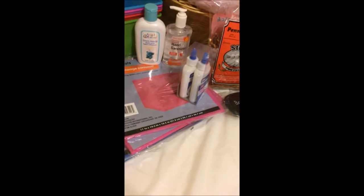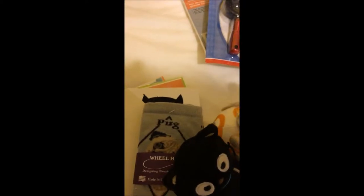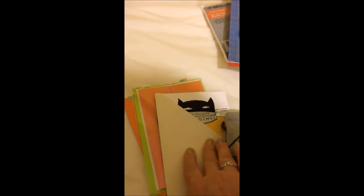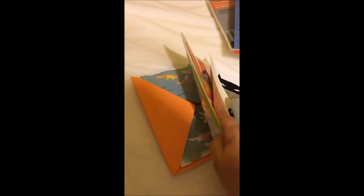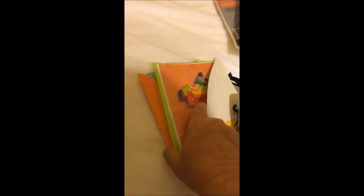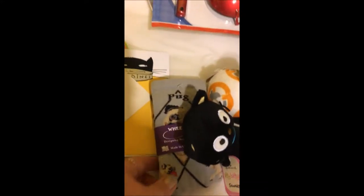So that was my dollar haul. Moving on to Hallmark, because I had to stop for some cards. I got these hysterical cards — my son's birthday's coming up so I wanted to get a jump ahead, and we have somebody leaving at work so I got one for everybody to sign. And then this is a piñata card. It's so hysterical. I hope he doesn't see this before I air it.